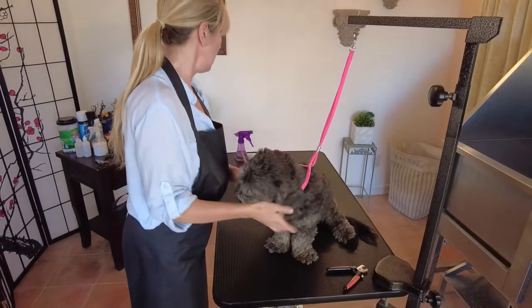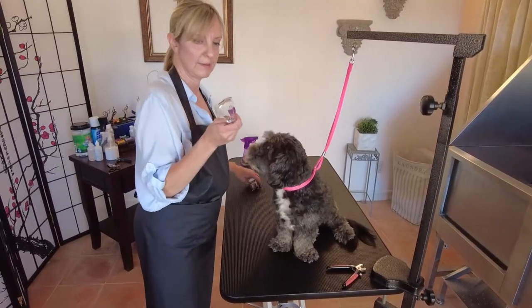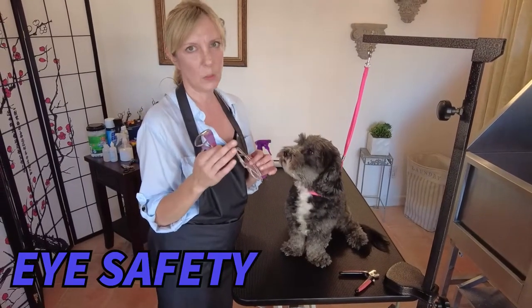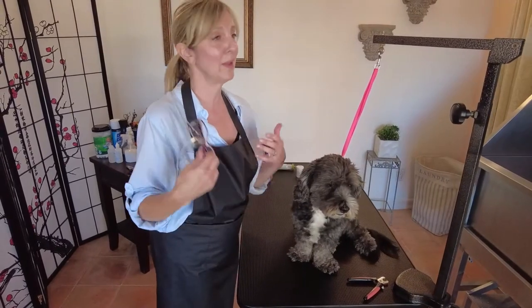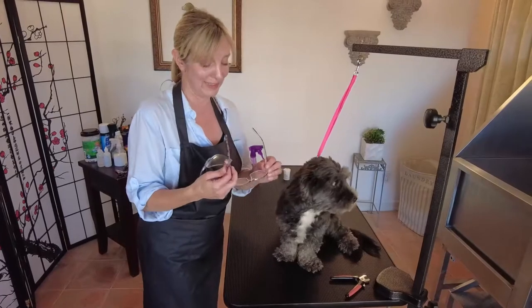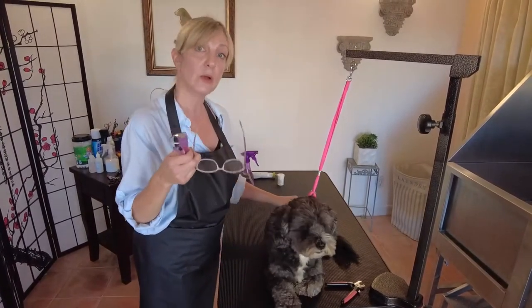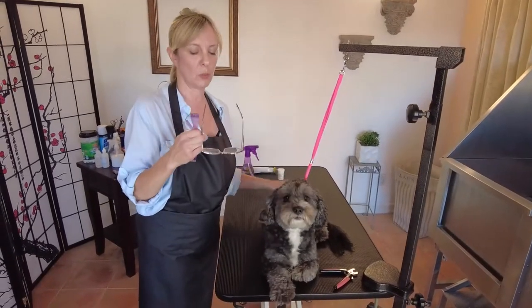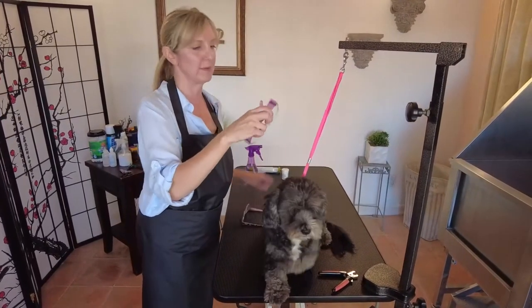Now that I've got my scissors-style nail clipper selected, there are a few other very important things to talk about — eye safety. Anytime you're clipping dog nails you want to protect your eyes. I don't care if you've done it 3,000 times and nothing has gotten in your eye — something will, because we can't determine exactly where that nail fragment is going to fly. We'll also be doing nail grinding after clipping, which makes eye protection even more important.